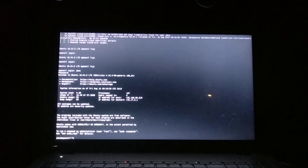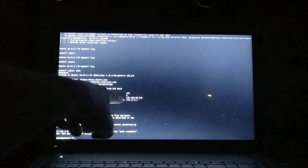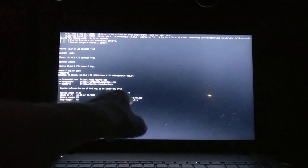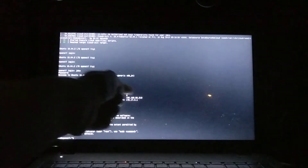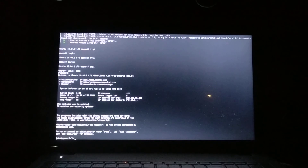A couple of points after we're logged in here: remember this IP address — this is my internal IP address. Anybody who uses Google Wi-Fi will recognize 192.168.86 because that's what Google uses. It gave me a last octet of 213. You want to remember that because it's going to be used later on. I'll do that in another video. Ta-ta for now.